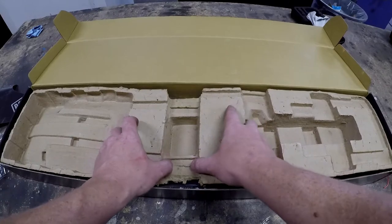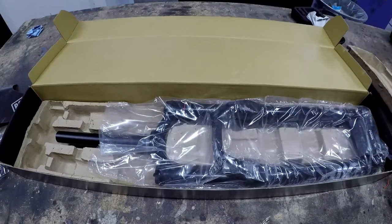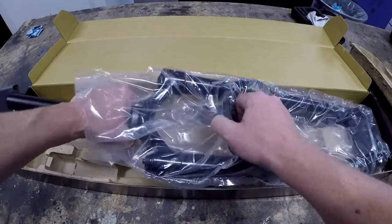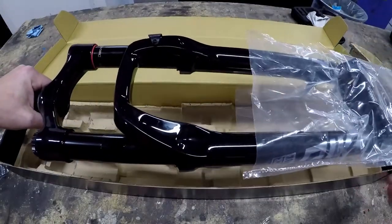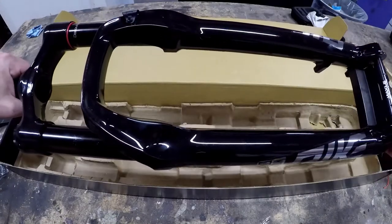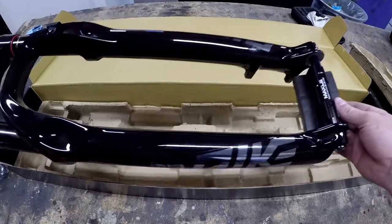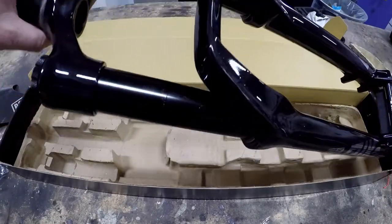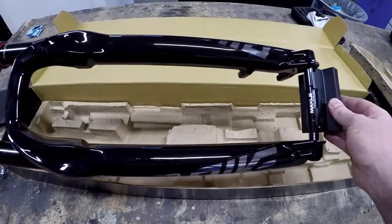Holy shit. Oh man. Let me slip this off slow. There they are, guys — Pikes. Got them in black, that's all that was available at the time.